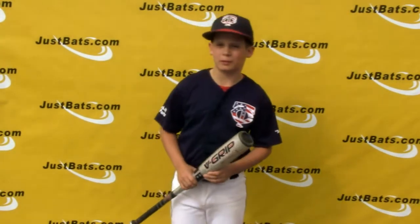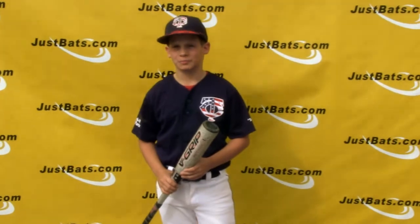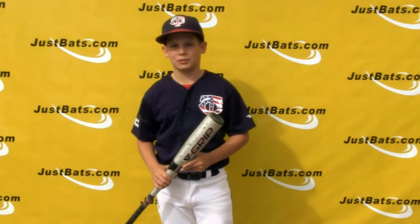It's probably one of my best bats I've swung this year. You can get this bat at JustBats.com.